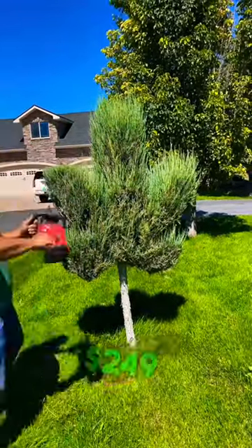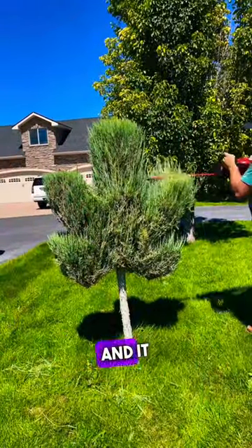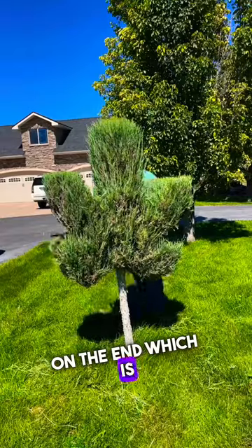Next we've got the Milwaukee. The price before tax is $249, so significantly more. It also weighs more at 8.6 pounds and comes in at 24 inches long, so it's got two extra inches on the end, which is huge.